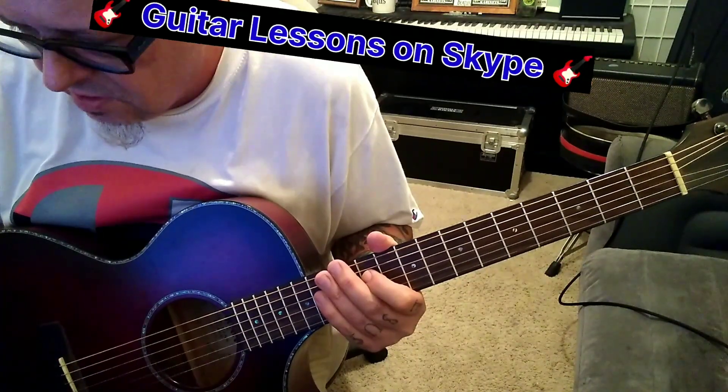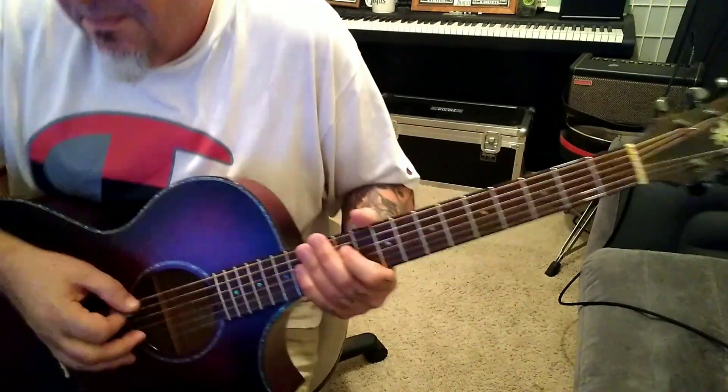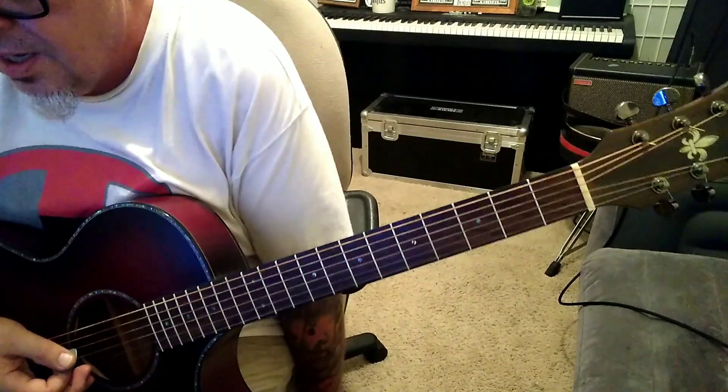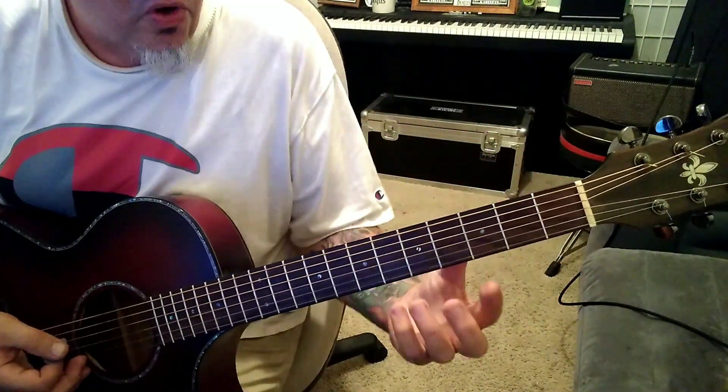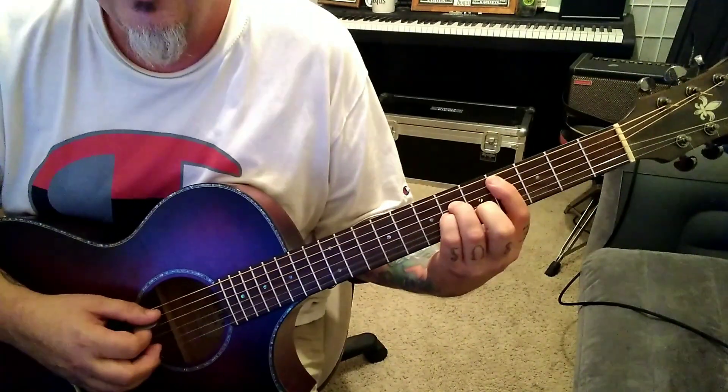That'll take you to 36 seconds, section 1B. Real short. C-sharp minor and A major. Kind of bar forms, but they're not really barred. 4, 6, 6, 5 — A through B.